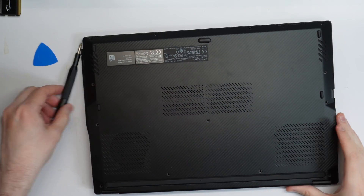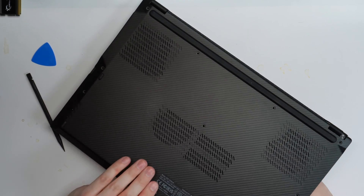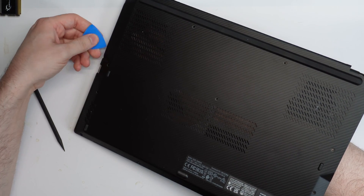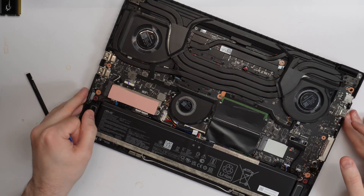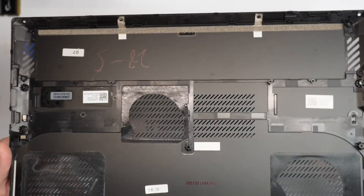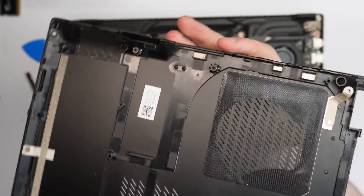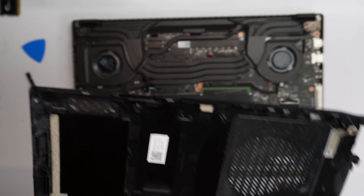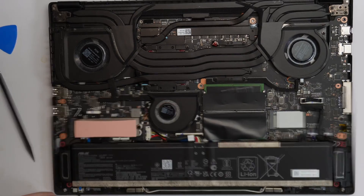Everything seems to be out but it's kind of stuck on something — no more screws, definitely no more screws. It's sticking here — let's try to... there it is! All right folks, we're in. Let me check if any clips were broken. Looking around — I don't see anything broken. Rock solid! No clips broken during this attempt. Very happy about that.